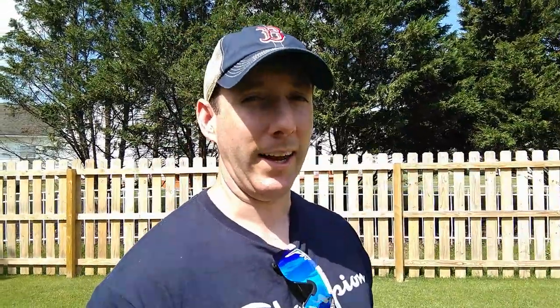For applying the granular product to your lawn you're going to need a broadcast spreader. I have two - the Scotts Mini and the handheld battery powered Wiz. I love the Wiz for putting down fertilizer on my size lawn, but for disease control and bug control I like the Scotts Mini. Like the Wiz it's easy to use, but when it comes to overlapping any areas or uneven application there's less of an impact with these product types.